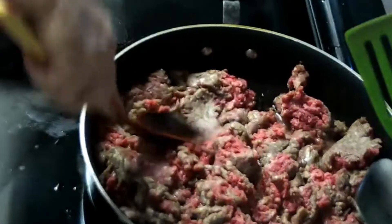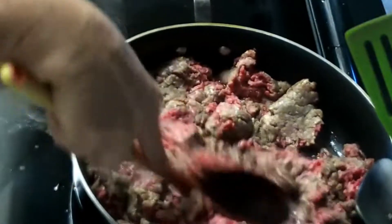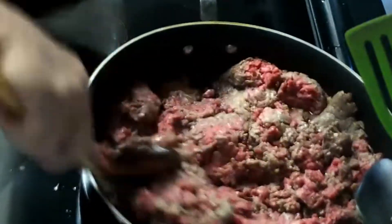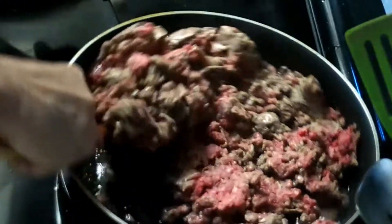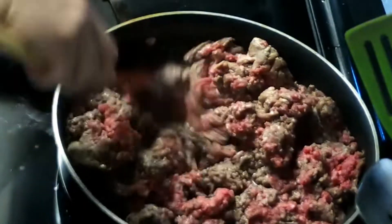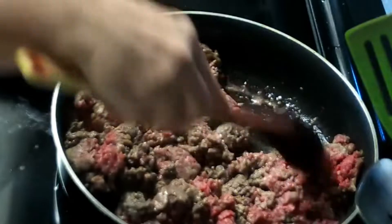Hi guys, welcome to Homestead Where You Are. My name is Janet. Today I'm going to be making some ground beef enchiladas. I'm going to start by getting two pounds of ground beef cooked up.